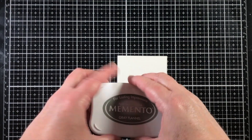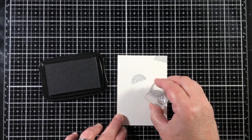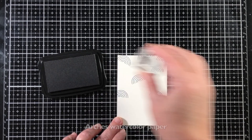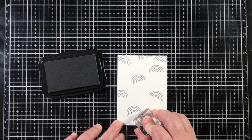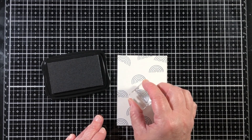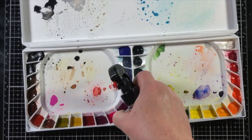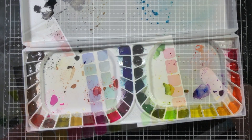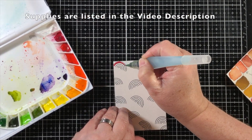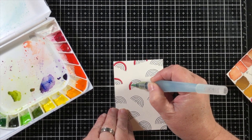This is my favorite watercolor set. To start the project, I'm going to stamp the small rainbow image in gray dye ink onto the bumpy side of a piece of watercolor paper. This watercolor paper happens to be Arches. It's a very good paper, available in the Honey Bee store, and it will accommodate layers and layers of water, take more friction, and it just works beautifully.